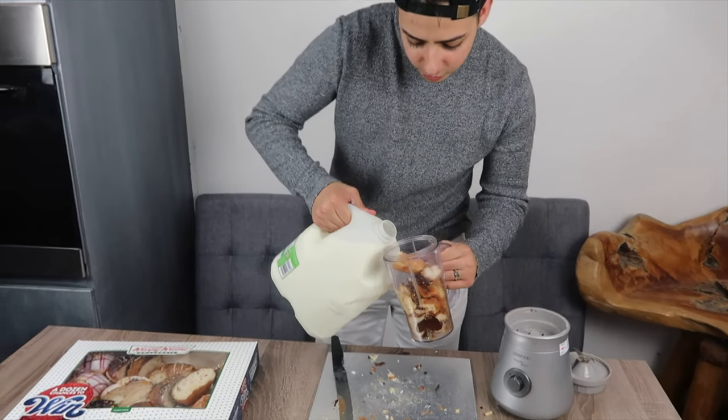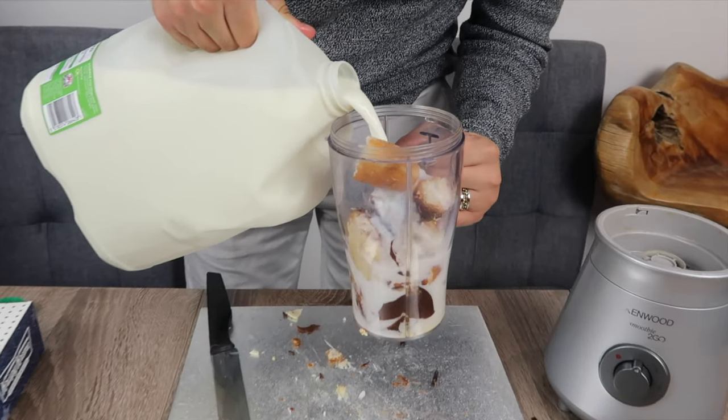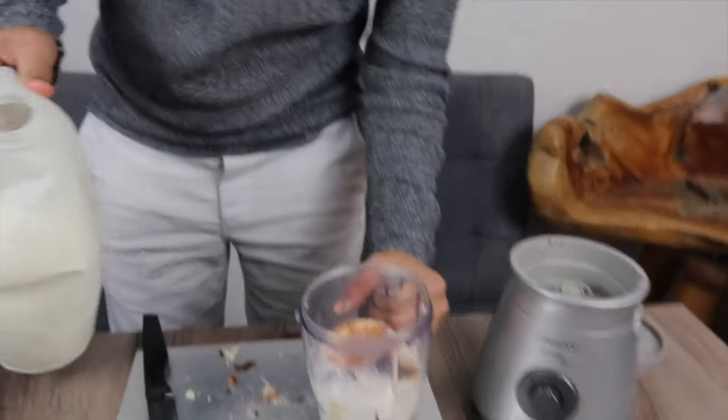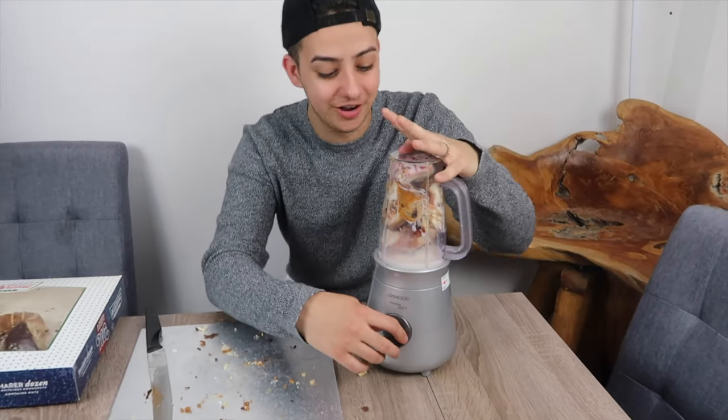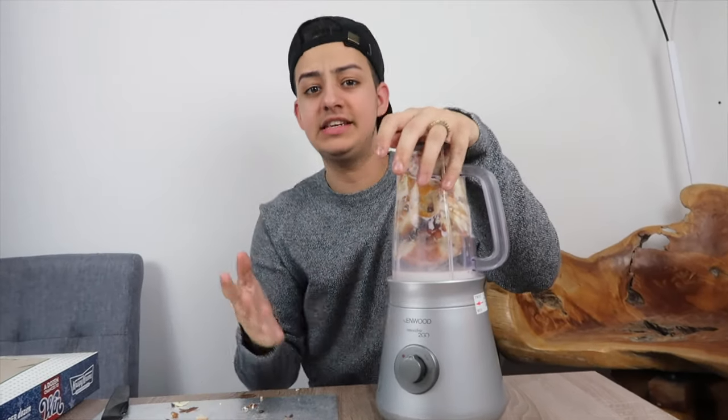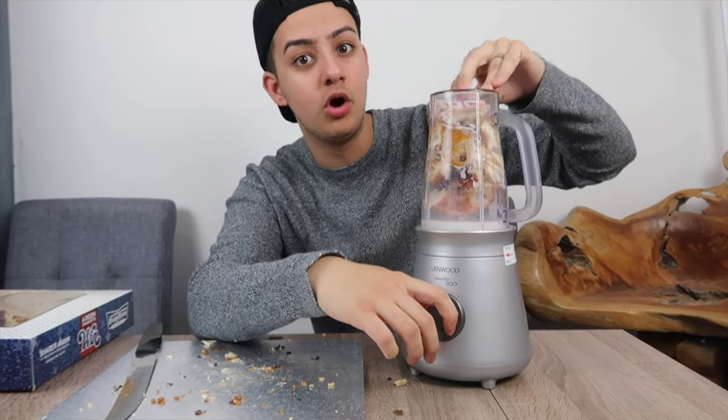Alright, so we're going to put this in the blender now. We've got a lot in there — it doesn't look like a lot but when it's blended it's going to be a lot. We want to make this into a sort of drink rather than just mushed up donut, so we've got some milk. We're going to put milk in there because a lot of these contain milk. Don't tell me I'm not educational. Pouring the milk in as well. That should be about enough. Let's put a bit more. That does look tasty, and you can see the chocolate, you can see the caramel. This is going to be tasty. So 12 donuts narrowed down to one glass, essentially. We're going to turn this on and hopefully it's just going to be a nice tasty donut-y milkshake. So 3, 2, 1.